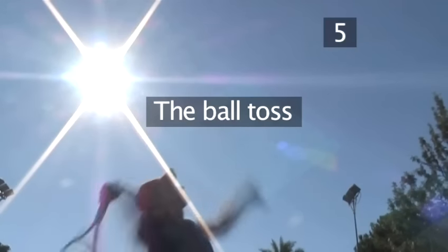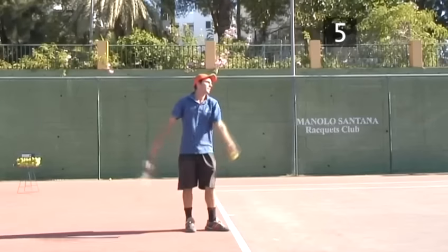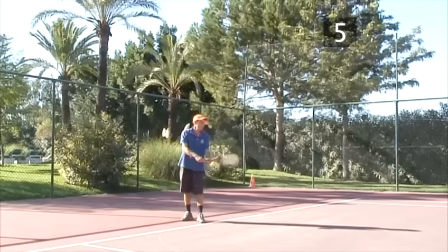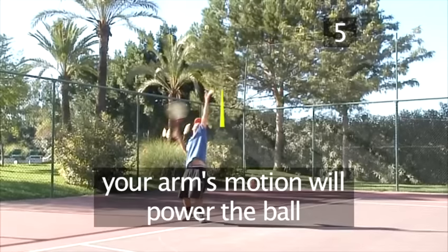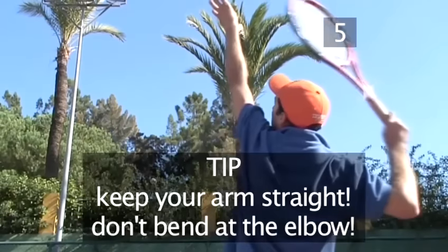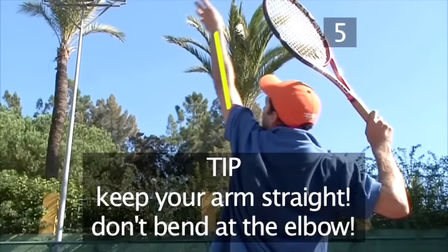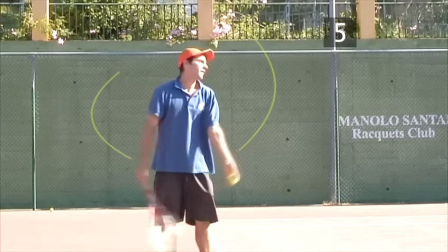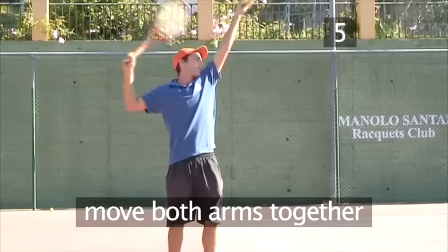Step 5: The ball toss. At the same time as you draw back your racket, your other arm prepares to release the ball. The motion of your arm upwards, kept straight, will power the ball. Tip: Keep your left arm straight — don't bend at the elbow. Try to feel a smooth, coordinated action, both arms moving together.